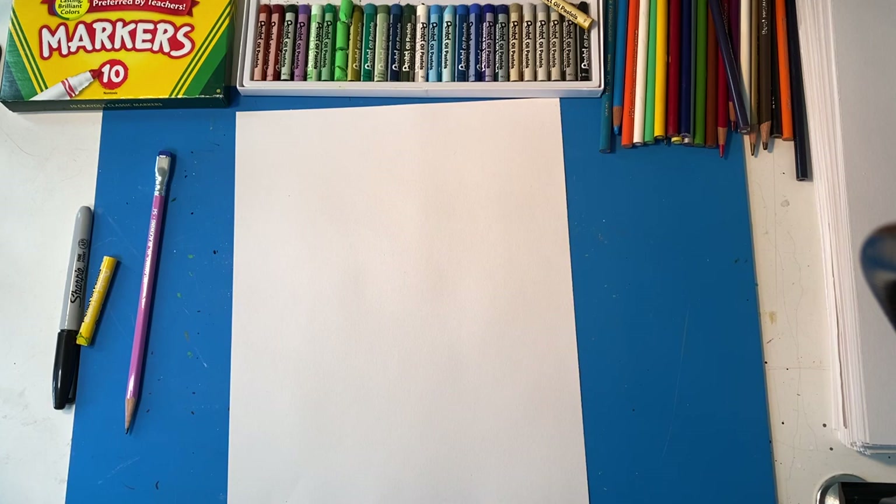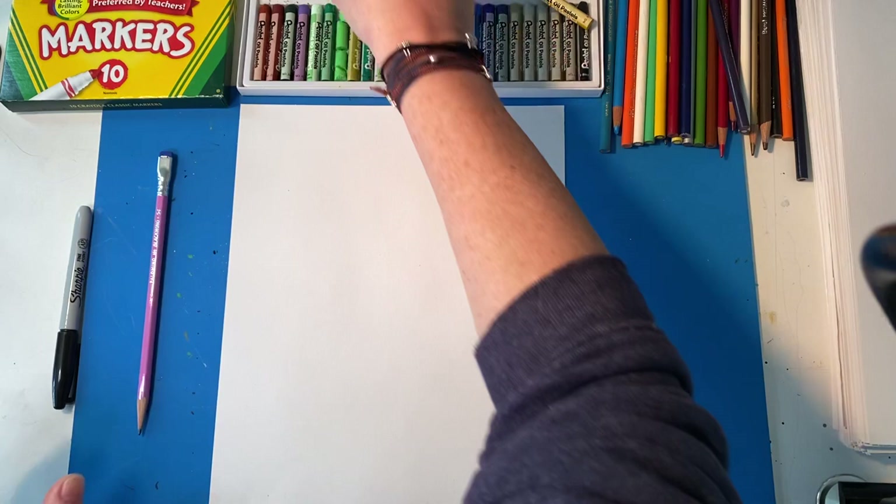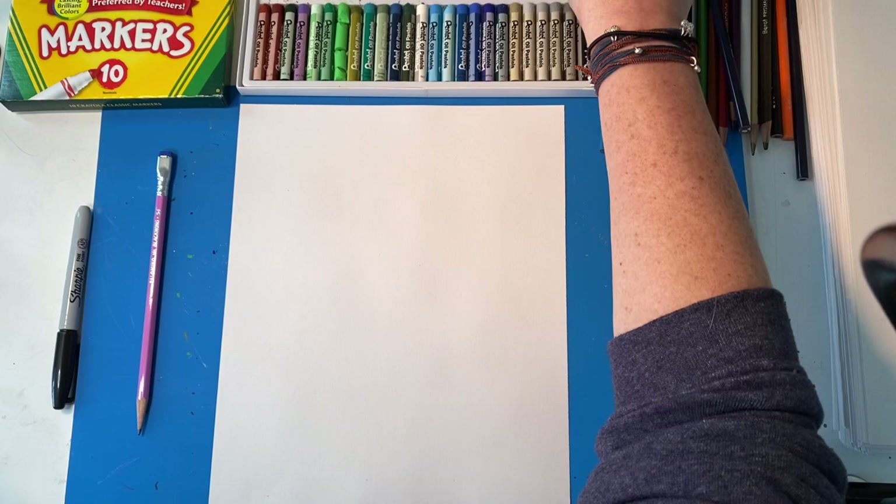Hello Whittier Wildcats, this is your art teacher Jen bringing you another weekly art drawing. Today we are celebrating spring — there are so many fun spring activities in your weekly art assignment.